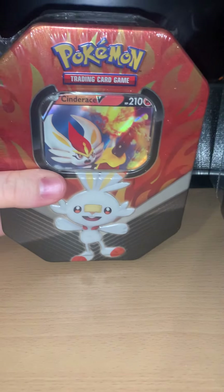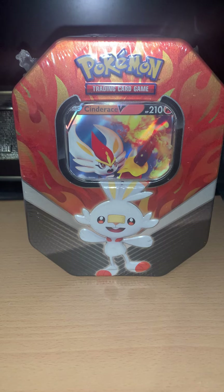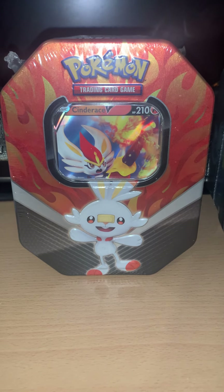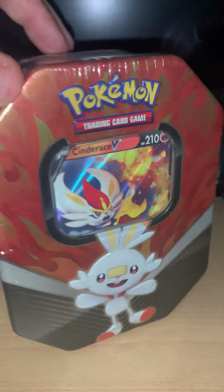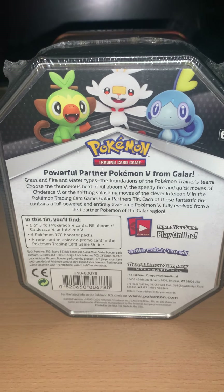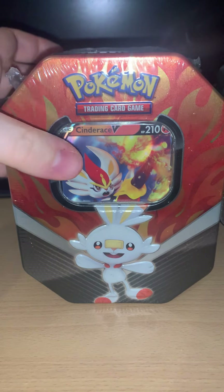Up next we have Cinderace, and if you can't tell already, fire type Pokémon. Cool design for him — fire effect, red, orange, yellow. The tins are the same; it's only the front, the lid, that's different.